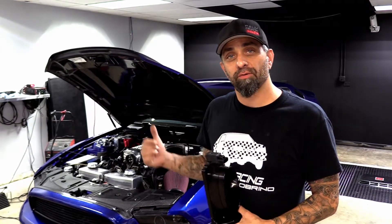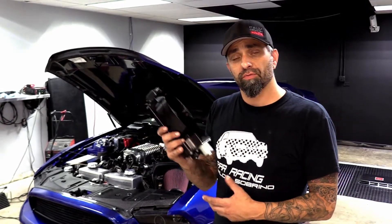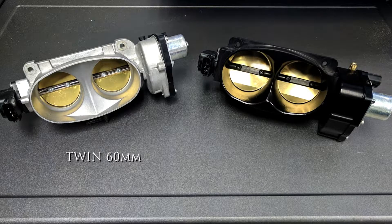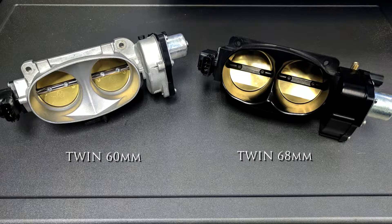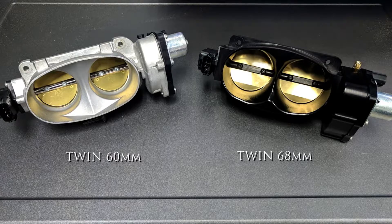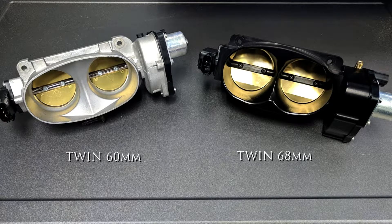Hey, what's up? Ken from Palm Beach Dyno. Today we have a 2014 Mustang GT here in the shop with a Whipple 2.3 liter. We just released a new throttle body — ours comes pre-loaded with the electronics and throttle position sensor to make it a direct bolt-on, but we wanted to do some before and after tests. So right now we're going to do a pull on this 2.3 liter car with the twin 60 millimeter Shelby throttle body, and then we'll follow it up with the twin 68 throttle body.